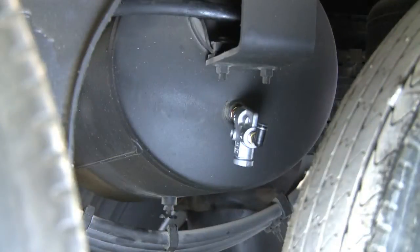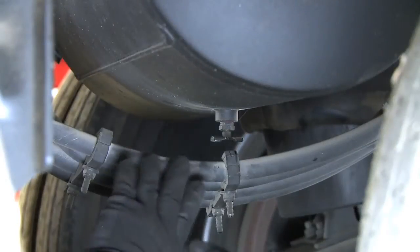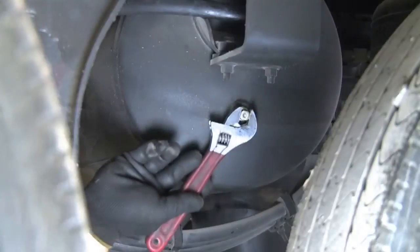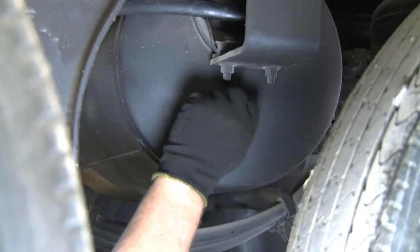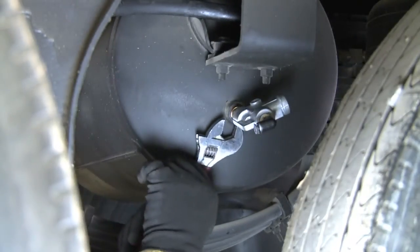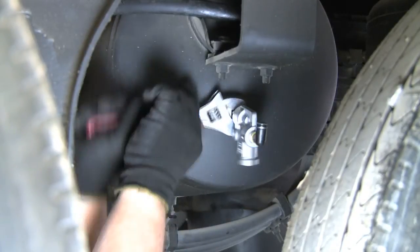The pressure protection valve, or PPV, protects your air system if air lines are damaged. The air system must have a minimum of 80 PSI to open the valve to supply air to the automatic tire inflation system. Before beginning installation of the PPV, drain all the air from the tank. Mount the PPV to a spare port on the air tank — the top half of the tank is the preferred location. Be sure the slotted screw in the PPV is facing downward.